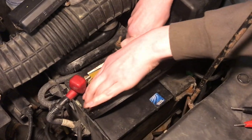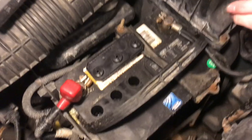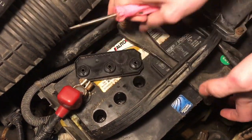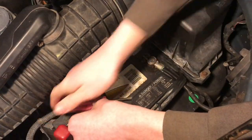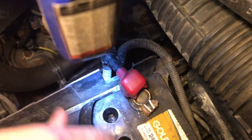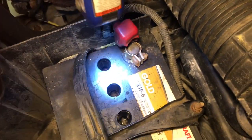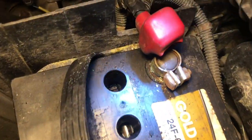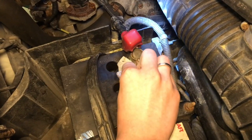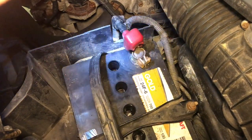Now we're going to check for a bad cell by popping off these battery caps. Keep in mind that each one of these cells contains sulfuric acid, so be careful — you don't want to get it on your clothes or touch it at all. Now we'll pop off the second cover. We want to look in each one and see if there's any fluid, and it looks like there's a little bit in each one but they're definitely low. Now we're just going to take a rag and wipe away the dirt from these holes so nothing falls in.